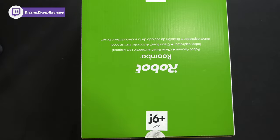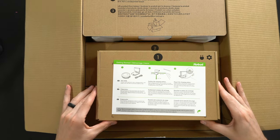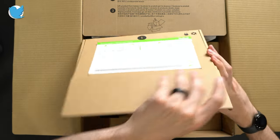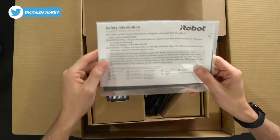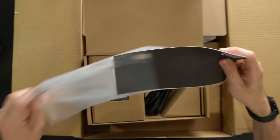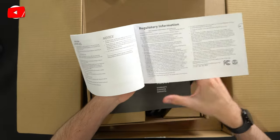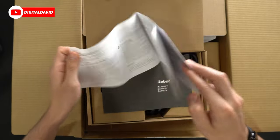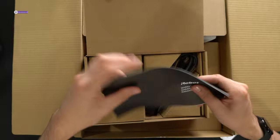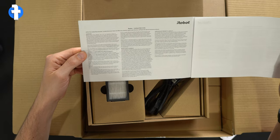First things first, got to cut the sticker. Let's see what we're working with here. First thing out of the box, we're going to have our getting started guide and our charger. Safety information as well as warranty info — customer service and contact information, regulatory information, all of that good stuff available in multiple languages. This will come with a one-year warranty, which is nice.